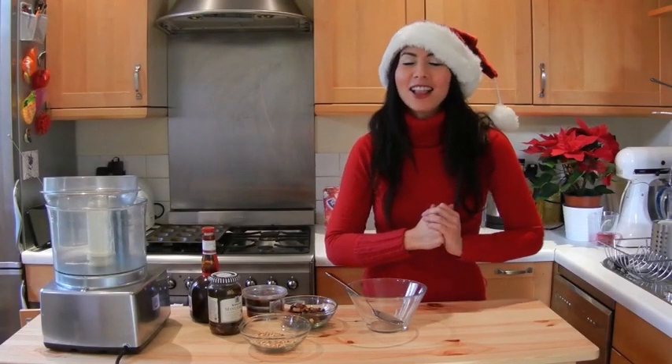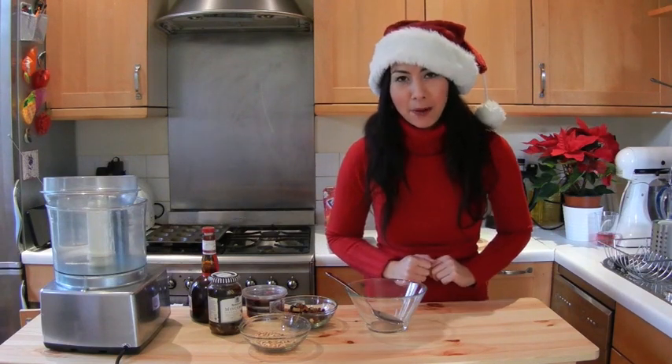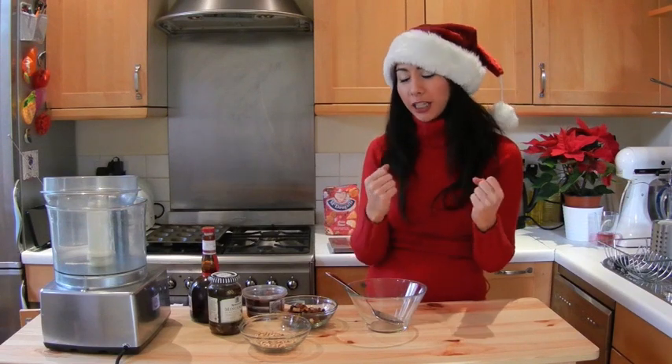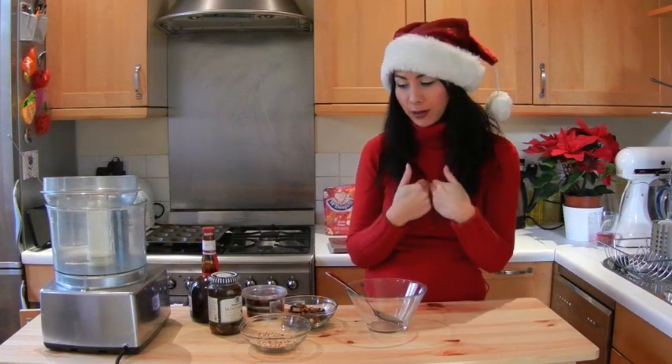It's beginning to feel a lot like Christmas, and that means it's time for some mince pies! Now I'm going to teach you how to make my type of mince pies, which is very, very easy.